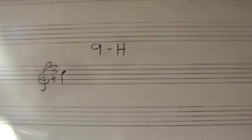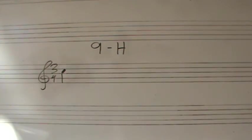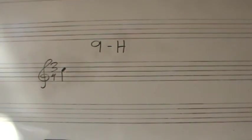Nine H. This is in treble clef, key of C major, 3/4 time. Total number of measures: five. Five complete measures in this example.